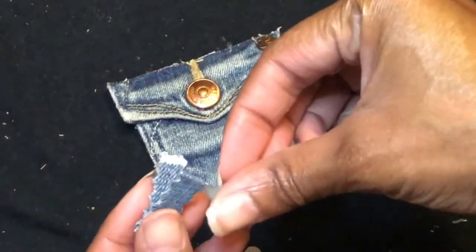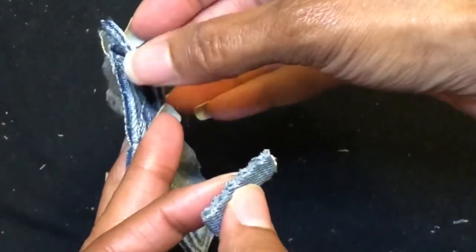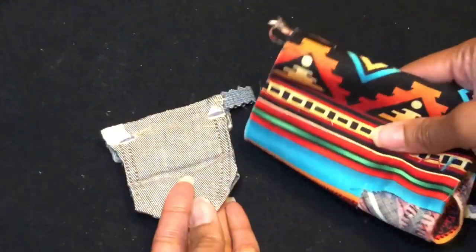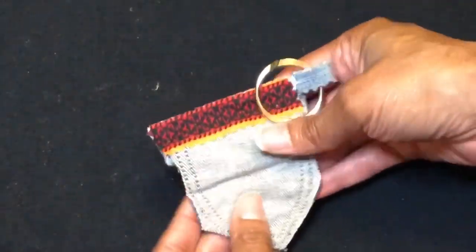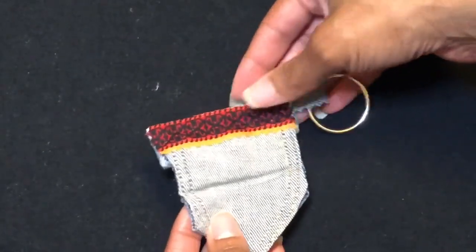Okay, so enough with the plain old pants leg — let's try something a little different. I cut out that tiny pocket within a pocket and we're going to make this a keychain; it'll be good for coins. This little piece is going to be the loop. I'm using a fabric strip to cover up the imperfections on the back. I added a key ring and a strip of fabric on the back and I think it looks really cute.